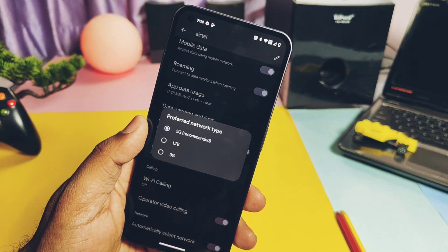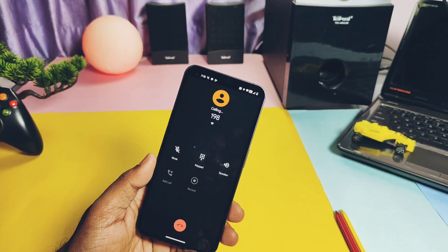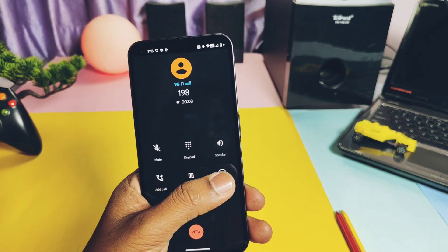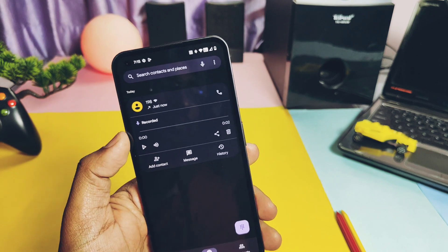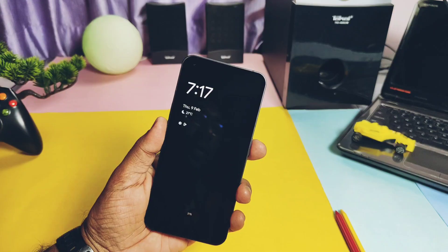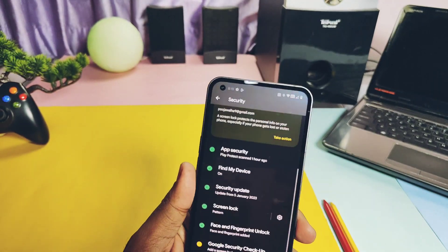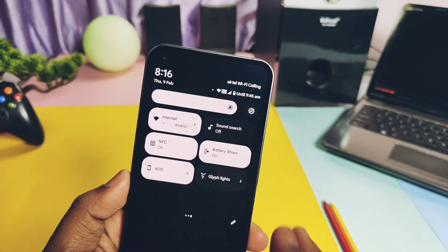5G network, VoLTE calling, and Wi-Fi calling are all working. I tested 5G compatibility only for Airtel SIMs — I'm not sure whether it works for other SIMs. The ROM has inbuilt call recording; recorded calls are found under the call log section. Hey Google in both off-screen and on-screen modes is working. Under-display fingerprint and face unlock are both working — fast and accurate.